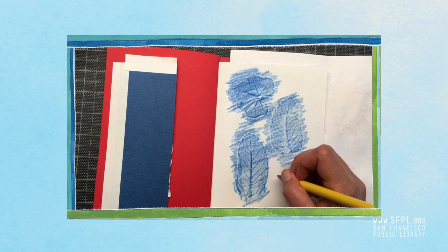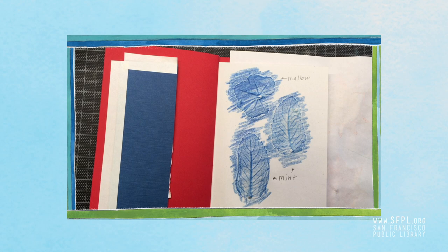You can label them if you want. Leaf rubbings are a bit like a simple drawing — it helps you notice the shapes and the details of your leaves.